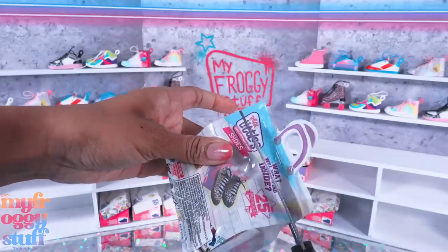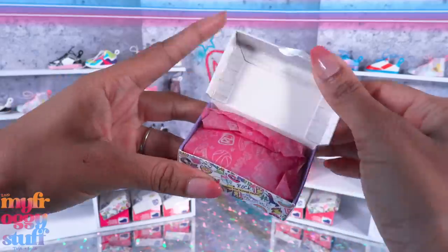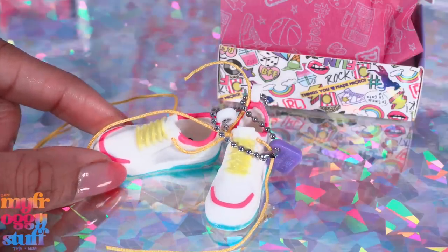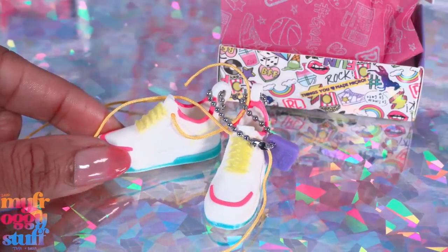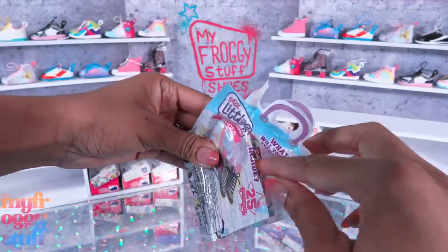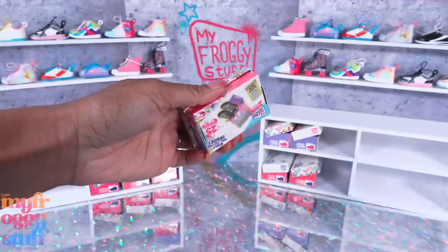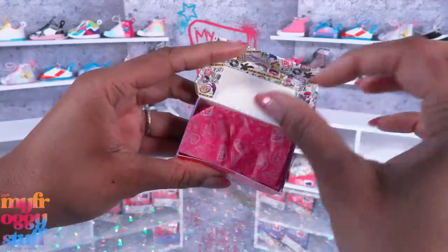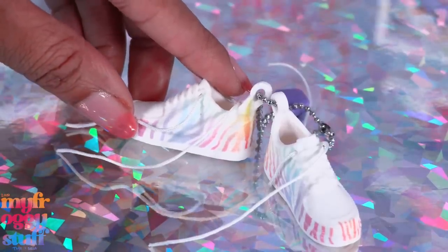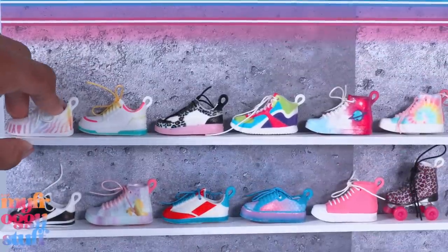The roller skates are ultra rare, but you know me - always hopeful, so who knows, this might be the one. Is it? Is it? No - casual cool. I'm just kind of like meh because they're not roller skates, but that's not a good way to act. We're gonna keep the energy level going and be excited about whatever we get regardless. Please be roller skates, please be roller skates... no - rainbow ripple, common. But they fit pretty good and we've just filled our floating shelves.